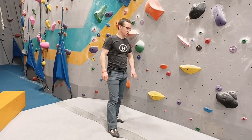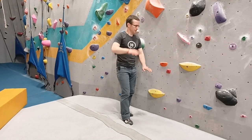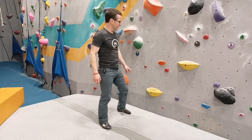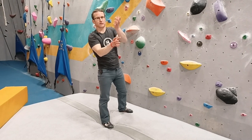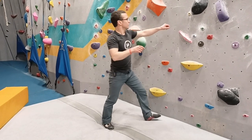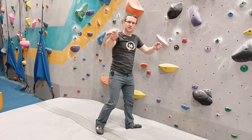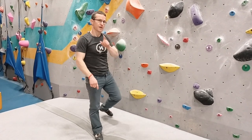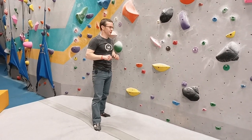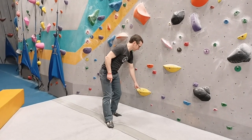Here we have a slab situation where the feet are far apart. One is much higher than the other, and because of that your hip is going to have trouble getting on top of your foot. Meaning you're going to be tempted to use these holds to create balance and force to move you up the wall rather than good technique. But since you're watching these videos, you're not going to do that — you're going to use the best technique possible. And here's how you do it.